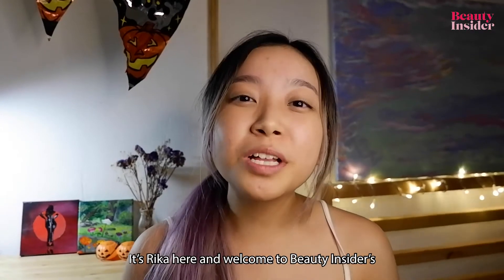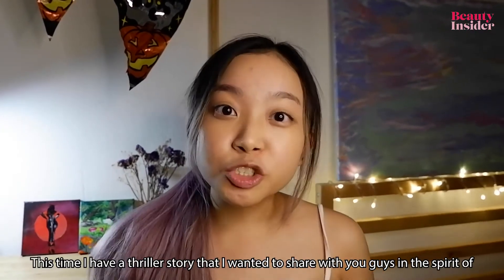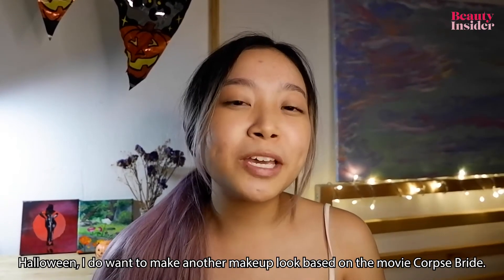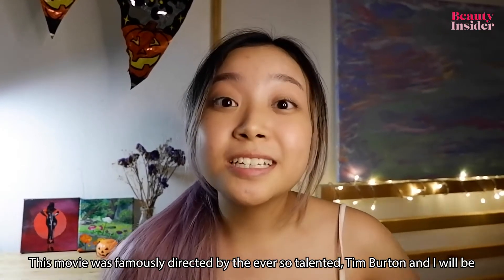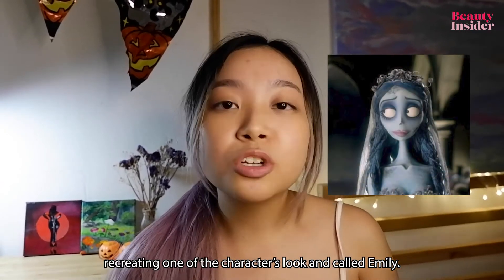Hey girls, what's up? It's Rika here and welcome to Beauty Insider's Halloween special segment. This time I have a thriller story that I wanted to share with you guys. In the spirit of Halloween, I want to make another makeup look based on the movie Corpse Bride. This movie was famously directed by the ever so talented Tim Burton and I will be recreating one of the character's looks called Emily.